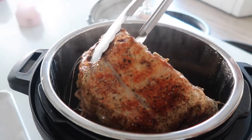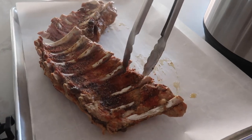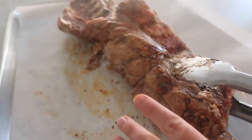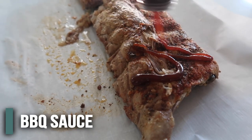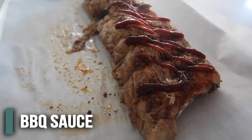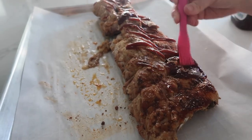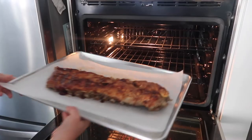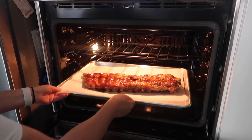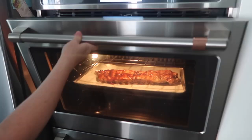We're going to put the ribs on a cookie sheet because we're going to broil them. They're literally falling apart. Put some barbecue sauce on this side — I have Sweet Baby Ray's, but there is also sugar-free barbecue sauce you can use. Just take a brush and spread the barbecue sauce all over. Then broil on high for a few minutes until the barbecue sauce starts to bubble a little bit. Make sure you keep an eye on it — you don't want it to burn.